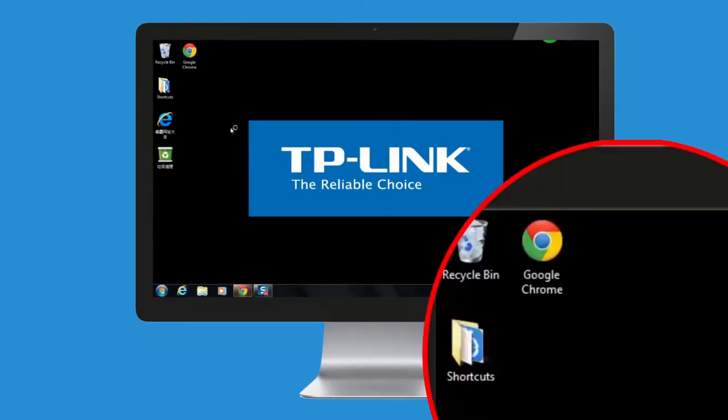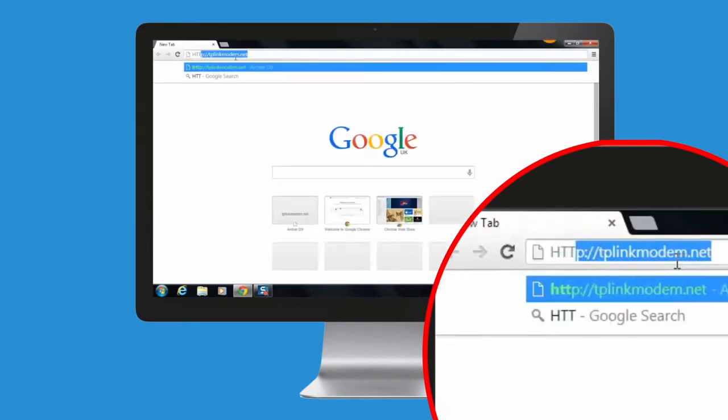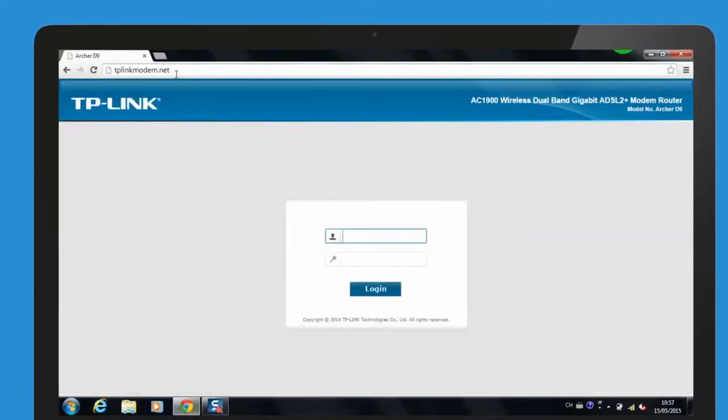Enter http://tplinkmodem.net in the address bar. Type in admin for both the username and password and click OK.